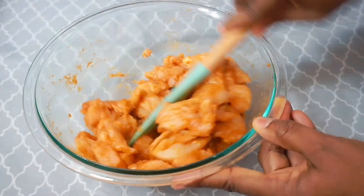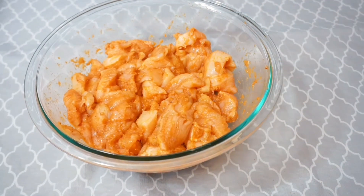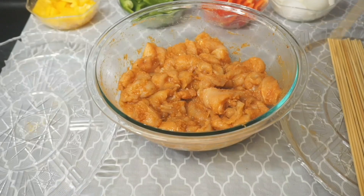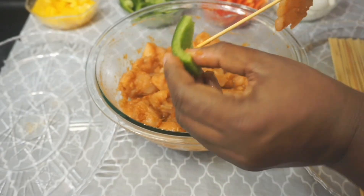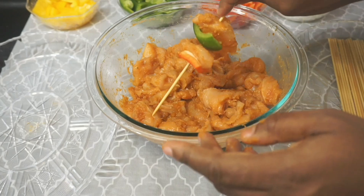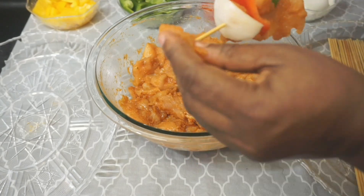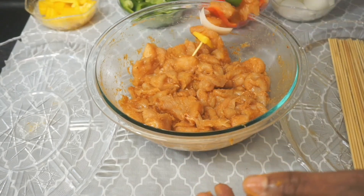After mixing, I covered it and let it sit in the refrigerator for at least an hour. If you're in a hurry you could skewer it right away, but I wanted to let it marinate a little bit. After an hour my chicken was ready to skew. The skewering process was fun — just take one piece of chicken, one green bell pepper, one chicken, one red bell pepper, one chicken, one onion, one chicken, one yellow bell pepper.